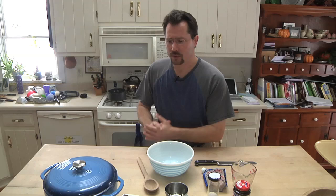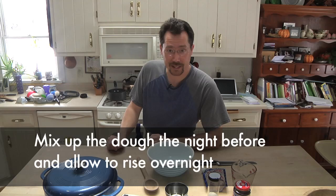The main thing here is we need a little bit of prep time. This recipe calls for resting for eight hours, so what I usually do is mix up the dough the night before I'm going to bake it.